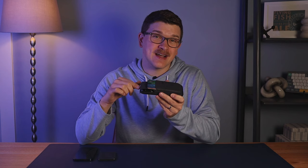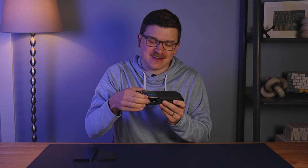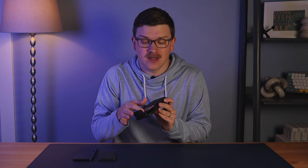Functionally, the wallet is great. The pull tab is a brilliant design — you simply pull the magnet back and slide your cards out. I'd recommend putting your most-used cards on the top and bottom since those are easiest to grab. Cards in the middle require removing everything to get to the one you need, but once you're done you push it back in and the magnetic flap closes.